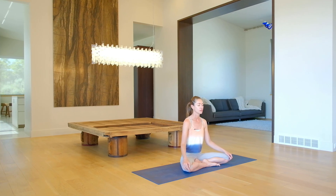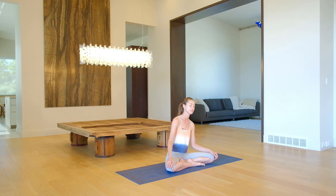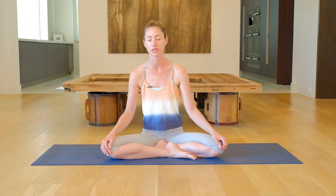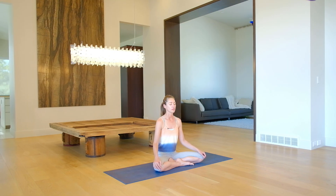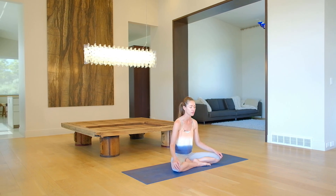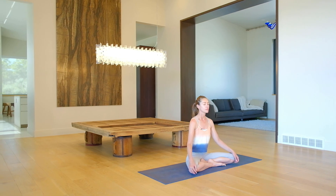So we'll start sitting here. Take your time to settle in. You can simply notice what's happening with you and your body right here. Slowing down. Start to breathe extra big and full here. Big deep inhale. Long exhale.